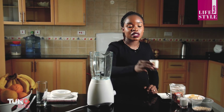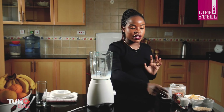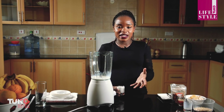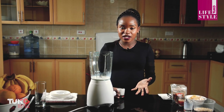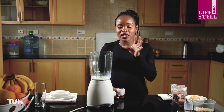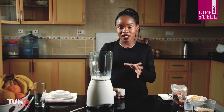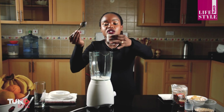In my blender, I'm going to start with the liquid — I'll start with milk. The reason I'm starting with the liquid is to facilitate the blending, because when the liquids are up and the solids are down it's a bit difficult to blend. Remember to start with the liquids first before you put in anything solid. Next I have my yogurt.